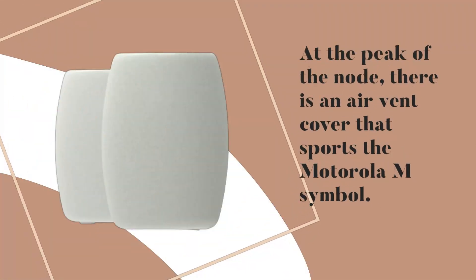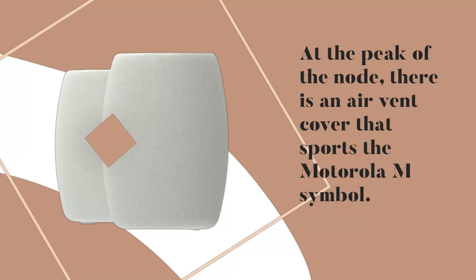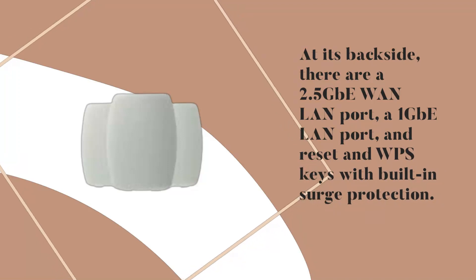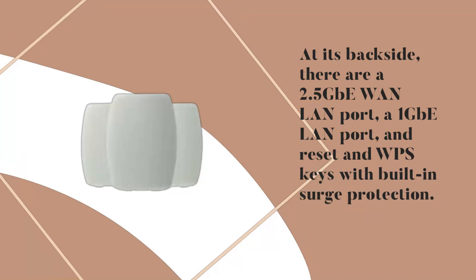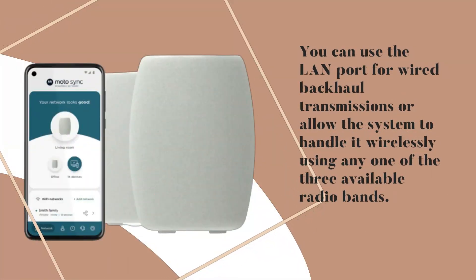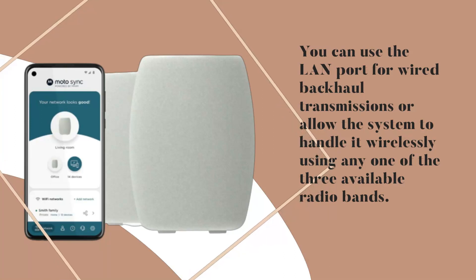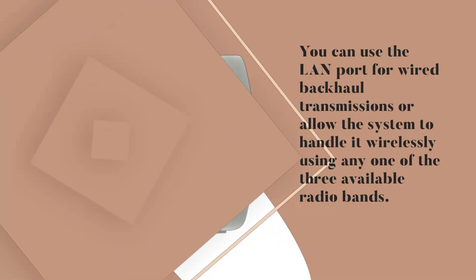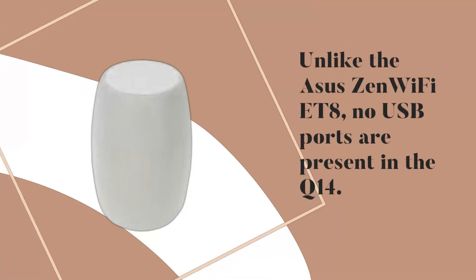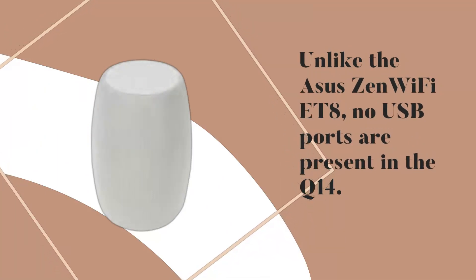At the peak of the node there is an air vent cover sporting the Motorola M symbol. At its backside, there are a 2.5 GB WAN/LAN port, a 1 GB LAN port, and reset and WPS keys with built-in surge protection. You can use the LAN port for wired backhaul transmissions or allow the system to handle it wirelessly using any one of the three available radio bands. Unlike the Asus ZenWiFi ET8, no USB ports are present in the Q14.